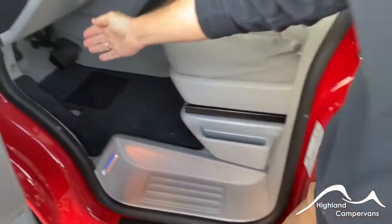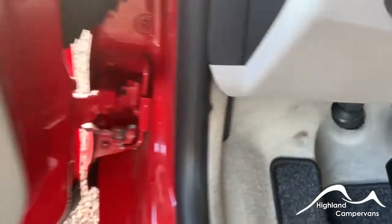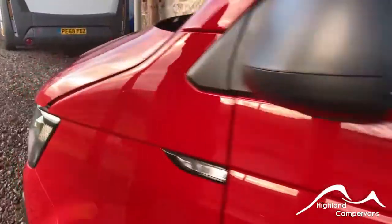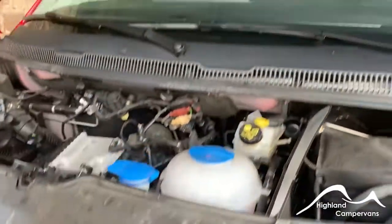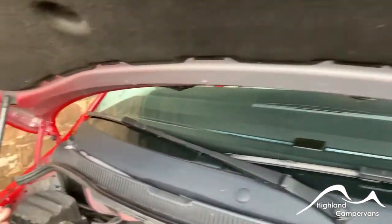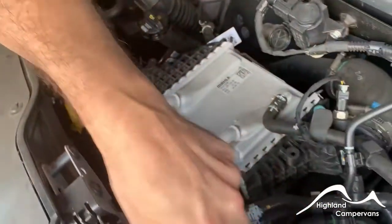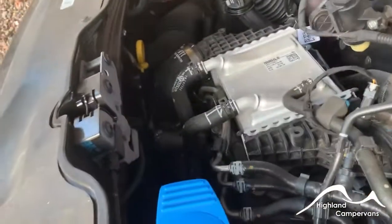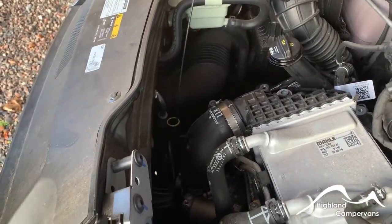The bonnet release is up on the inside of the wheel arch. Pull that back and you can get access under the bonnet - squeeze the tab and it goes up on the gas strut. Your power steering fluid and oil filler are there, your screen wash, radiator fluid, and brake fluids are all around on that side of the vehicle, and then your dipstick is down the front.